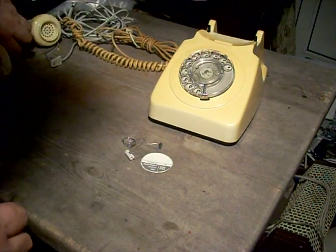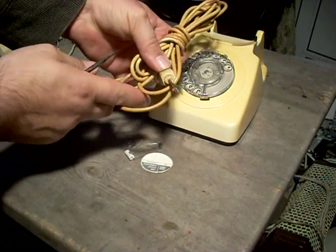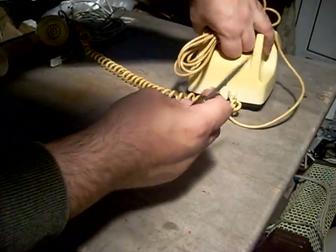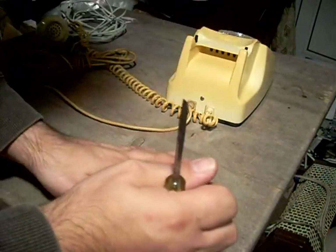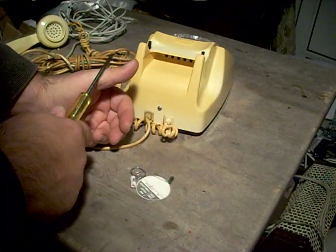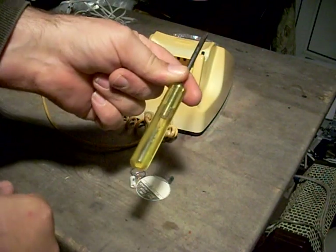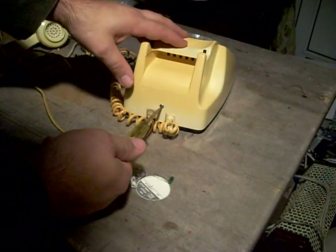Place the receiver to one side. As you can see, the original line cord has simply been cut. You may find them cut off right at the back, or they may be intact, or complete with a junction box — it makes no difference for the conversion. These tend to be removed by builders and renovators. The only tool you should need is a small flat blade screwdriver that just fits the screw on the back.